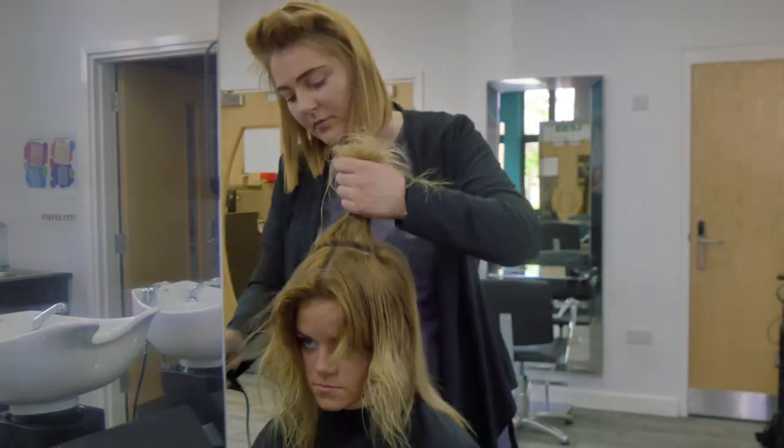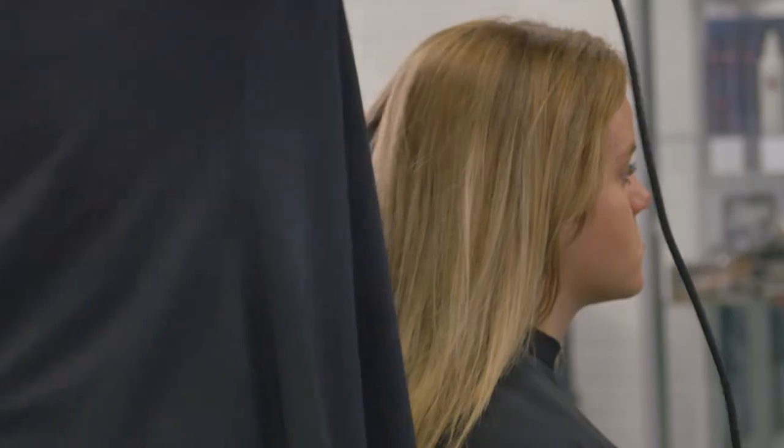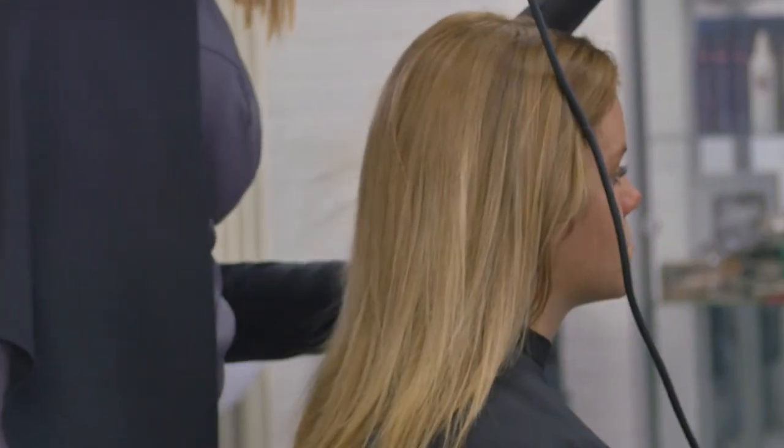Ensure each section is completely dry before bringing another section down. And that's a flat brush blow dry.